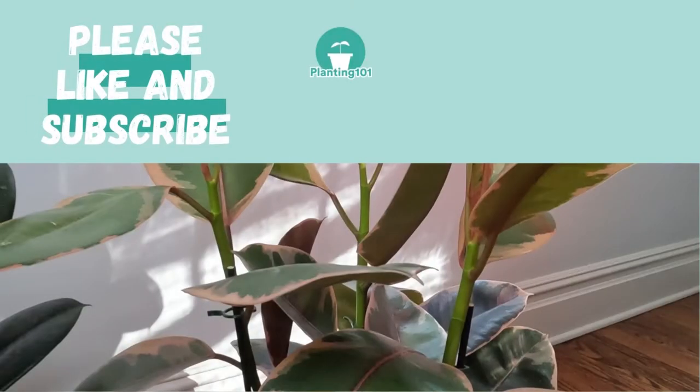Please like and subscribe for more gardening videos like this. Check out my rubber tree quick start guide — everything you need to do when you bring a new rubber tree home. Thanks for watching.